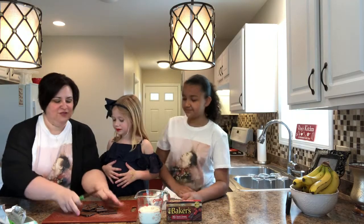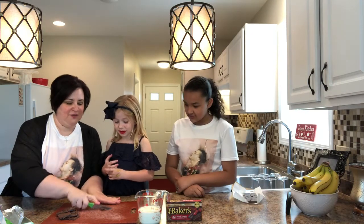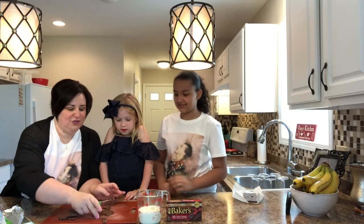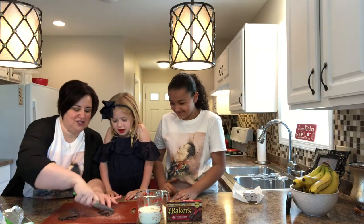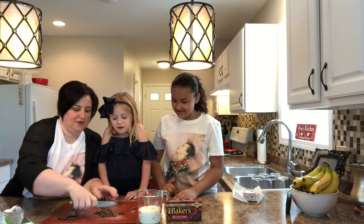Let me move this out of the way so they can see. Just a rough chop — Jaylene's going to take care of that. You might chop off your fingers and ganache doesn't have little fingers in it. Just a little rough chop to help it melt.